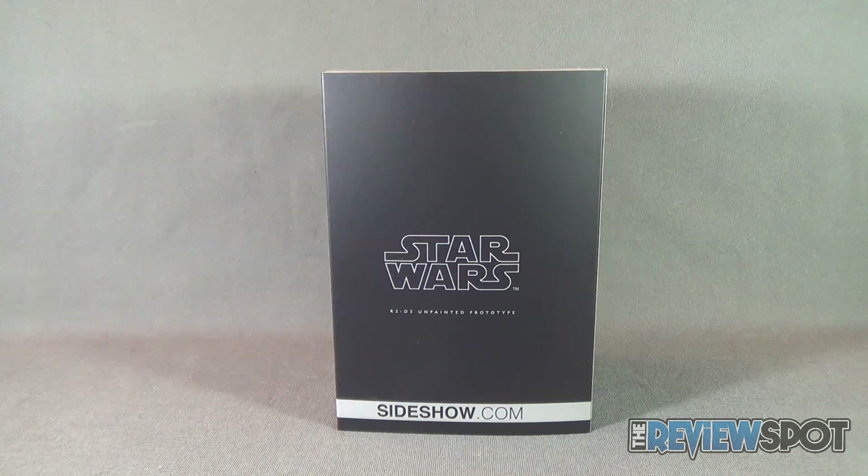Spot's gonna take a break and get this completely out of box, but when we come back we're getting a better look at the Sideshow exclusive Star Wars R2-D2 unpainted prototype. Stay tuned.